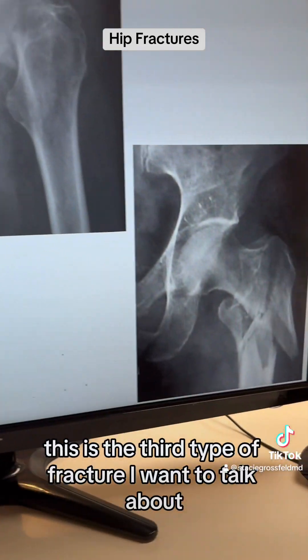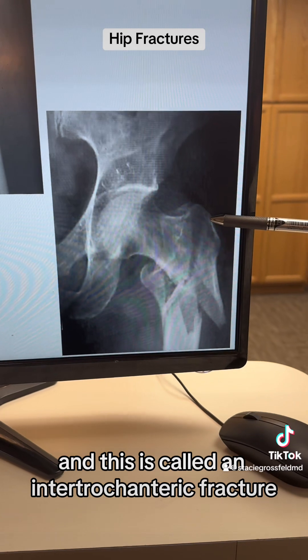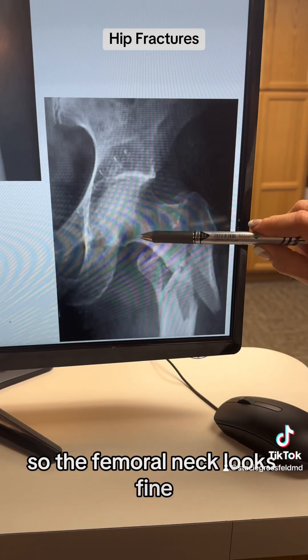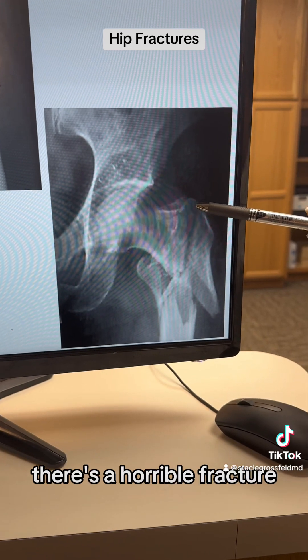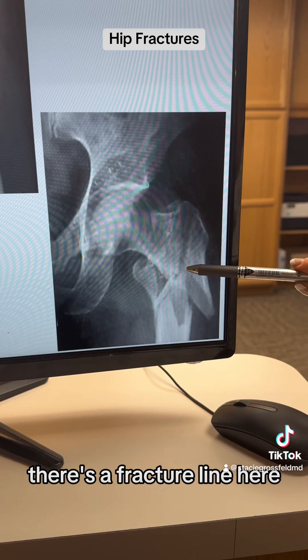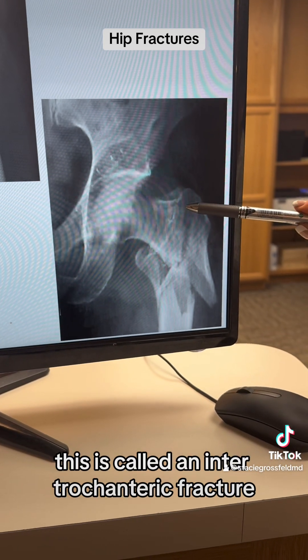This is the third type of fracture, called an intertrochanteric fracture. The femoral neck looks fine, but between the lesser troch and the greater troch there's a severe fracture. There's a fracture line here and a fracture line here. This is called an intertroch fracture.